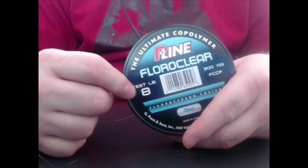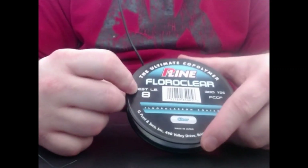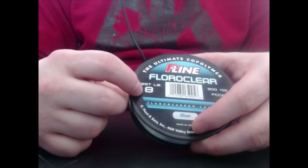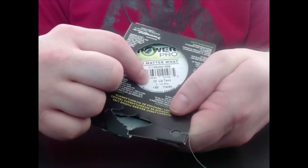Eight pounds means you can potentially pull eight pounds of something out of the water — whether it be a tuna, a pike, and so on. And you've got 20 pounds on the braid. That braid will take 20 pounds before it snaps.